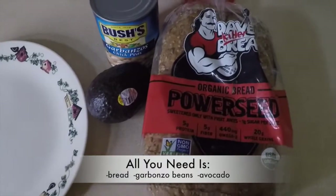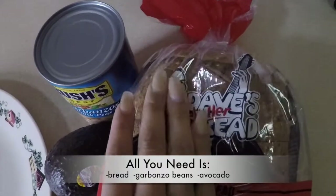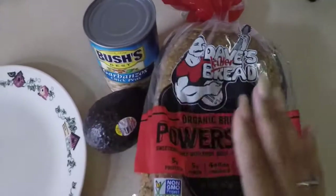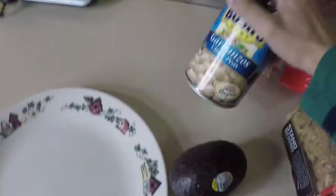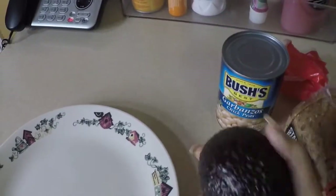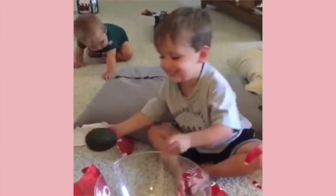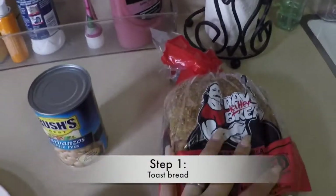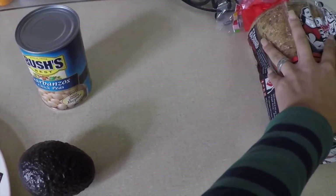So for the first snack, all you're going to need is some bread — Dave's Killer Bread, I heard it's supposed to be super healthy, I looked it up — some garbanzo beans, chickpeas, and then avocado! What you would do is toast the bread, put it in the toaster, and while you do that you're going to smash up the chickpeas.